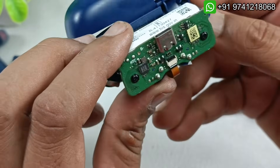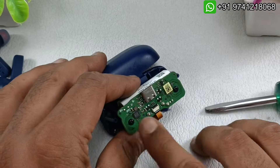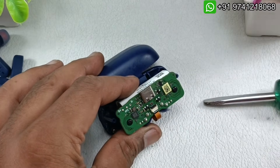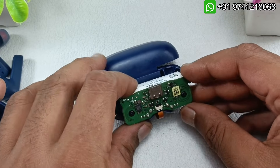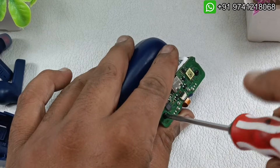I will take out the battery. Let's see what the problem is. I am going to take out these two screws to remove this board, then I will desolder the battery and take it out.